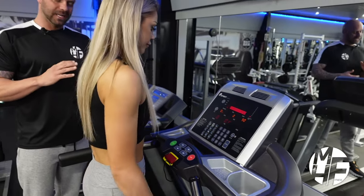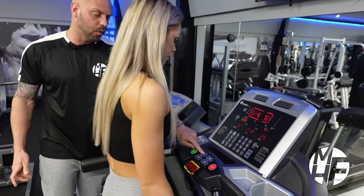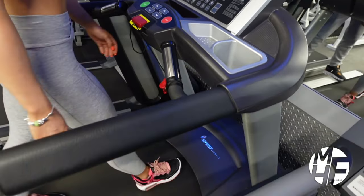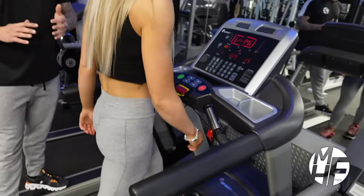From there we can either increase or decrease the incline. If we want to walk uphill, we'll simply press the incline up button and take that up to level 3. Studies show that walking on an incline can burn up to twice as many calories as walking on a flat surface.